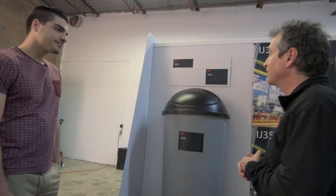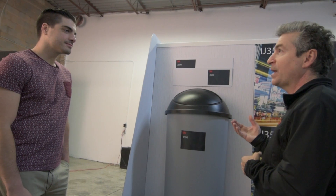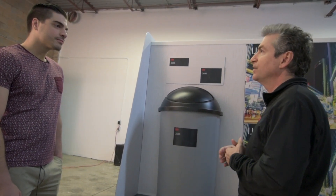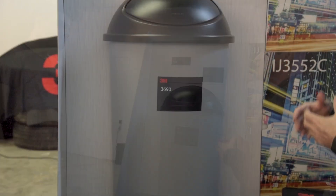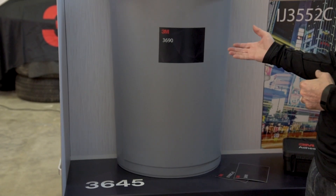In addition to standard applications, there's sometimes a requirement for specialty applications — maybe it's a powder-coated metal, maybe it's a type of plastic that a standard film won't adhere to. The good thing is 3M has adhesive technology for all these different types of requirements, and we use the 3690 to adhere in those cases.